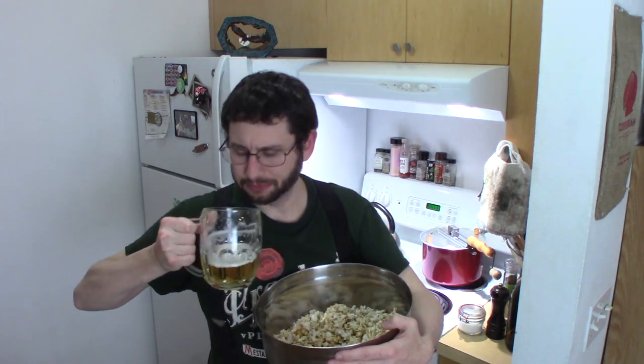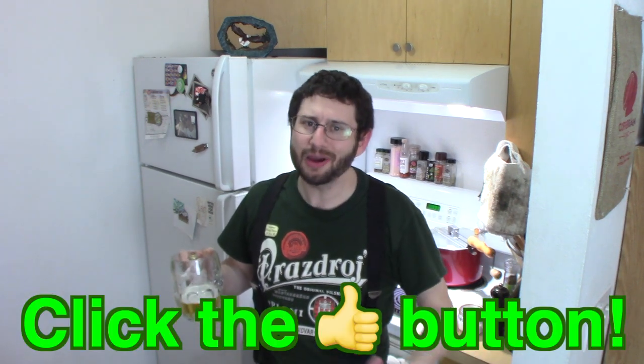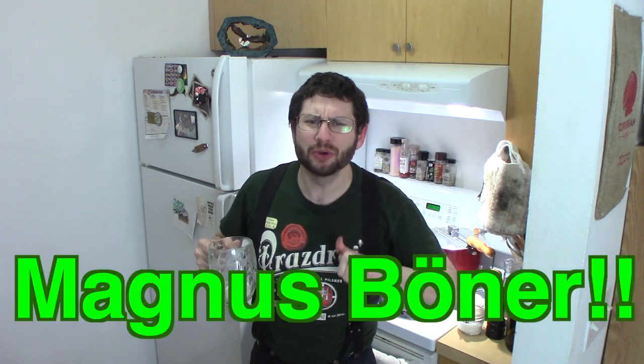Got a lovely Pilsner beer. I think we're done. If you like this video, smack that subscribe button. If you've watched two or three videos, it's time to subscribe — that's just how this works. I need you to find me on social media: Instagram, Twitter, and Facebook. I am Magnus Booner, and I'm going to be bringing you another epic video real soon!